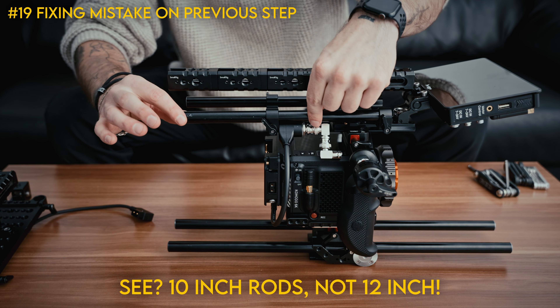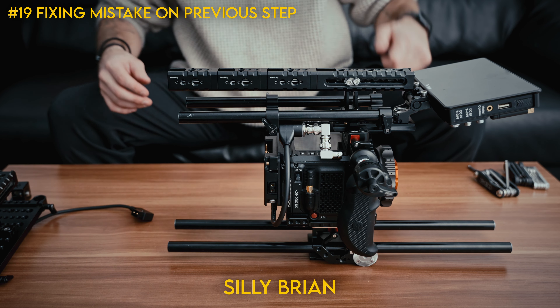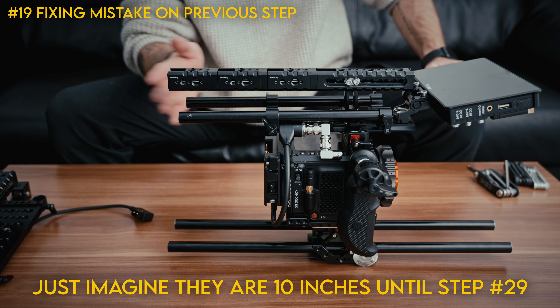Hi, this is Brian from the future. These should actually be 10-inch rods, not 12-inch rods. So ignore what I'm saying here — you're going to see me correct it later on. But for now the build is going to continue with 12-inch rods and we'll replace these soon.